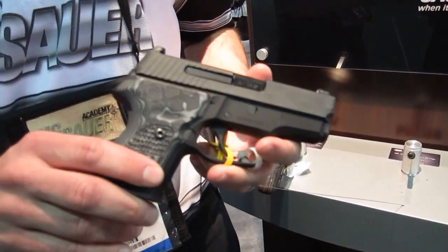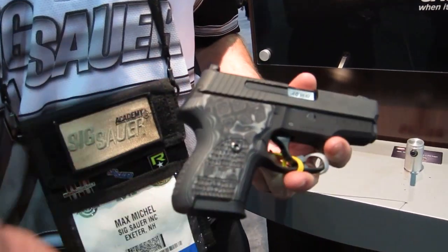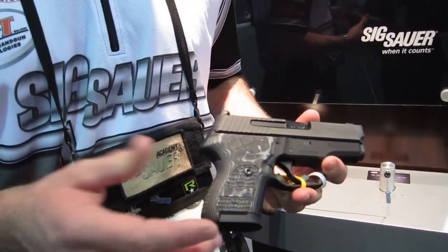One of the other unique features of this is that you still can run your standard 229 magazines in this pistol, giving you even more round capacity if you so choose. So again, this is the P224 from SIG Sauer, our latest classic line gun, and the first of its kind in over 15 years.